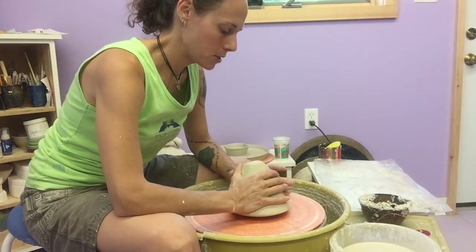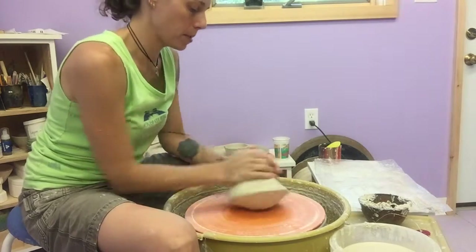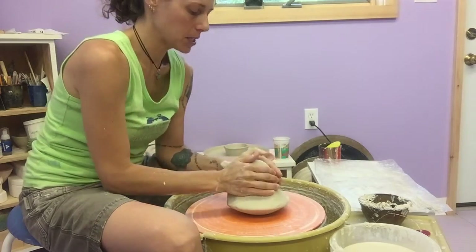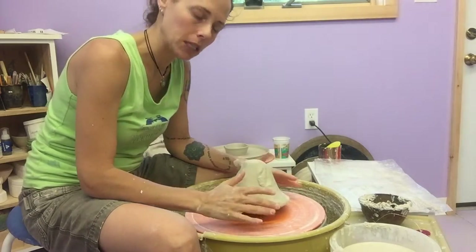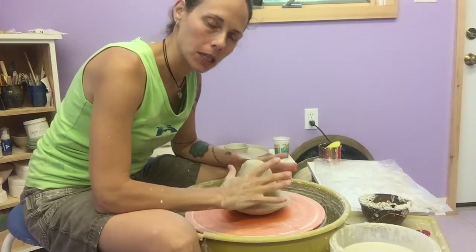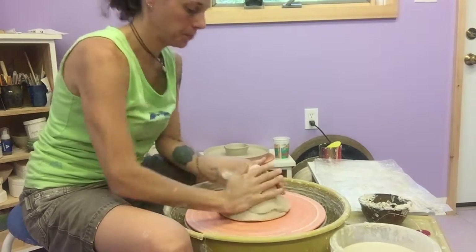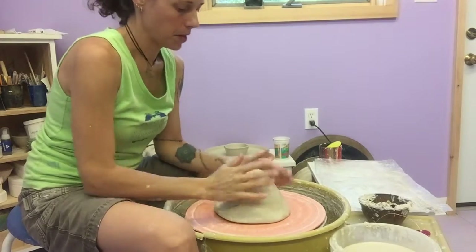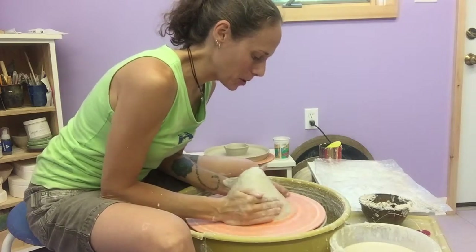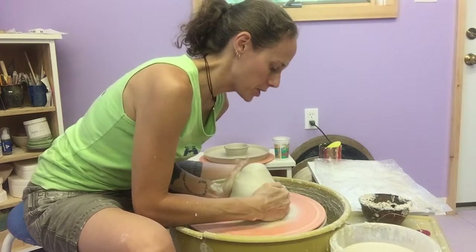I'm going to take this clay first, and when I'm using a lot of clay I like to roll it around and create a little bit of a point at the bottom of that piece so that when I slam it down on the wheel it suctions itself really nicely. In the past I've found that without doing that there's an opportunity for air bubbles to get stuck underneath the clay. Give it a good smack, make sure it's attached to the wheel, and we'll start the process. Put a little bit of water, and when I'm using larger pieces of clay I use a method of centering called combing.